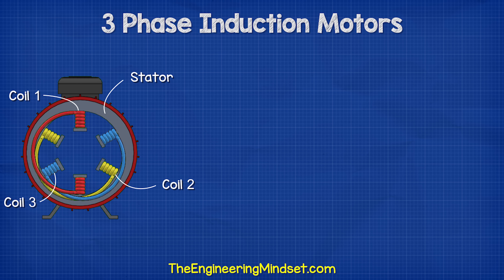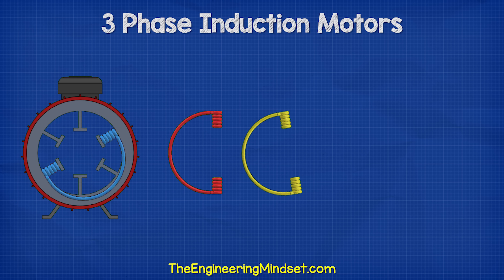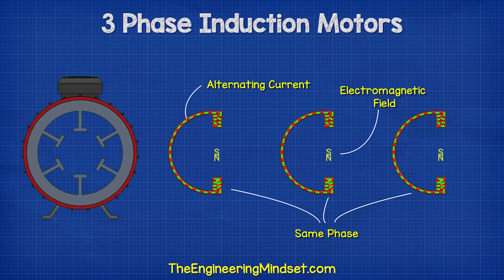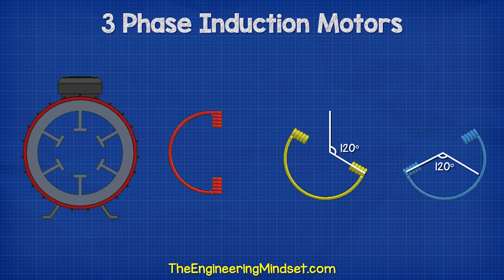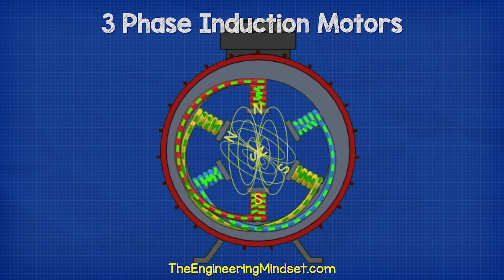Inside the induction motor, we have three separated coils used to produce a rotational electromagnetic field. When we pass an alternating current through each coil, the coils produce an electromagnetic field which changes in intensity and polarity as the electrons change direction. If we connect each coil to a different phase, the electrons in each coil will change direction at a different time. To distribute this magnetic field, we rotate the coil sets 120 degrees from the previous phase. We then combine these into the stator, and the magnetic fields varying in strength and polarity between the coils combine to produce the effect of a rotating magnetic field.